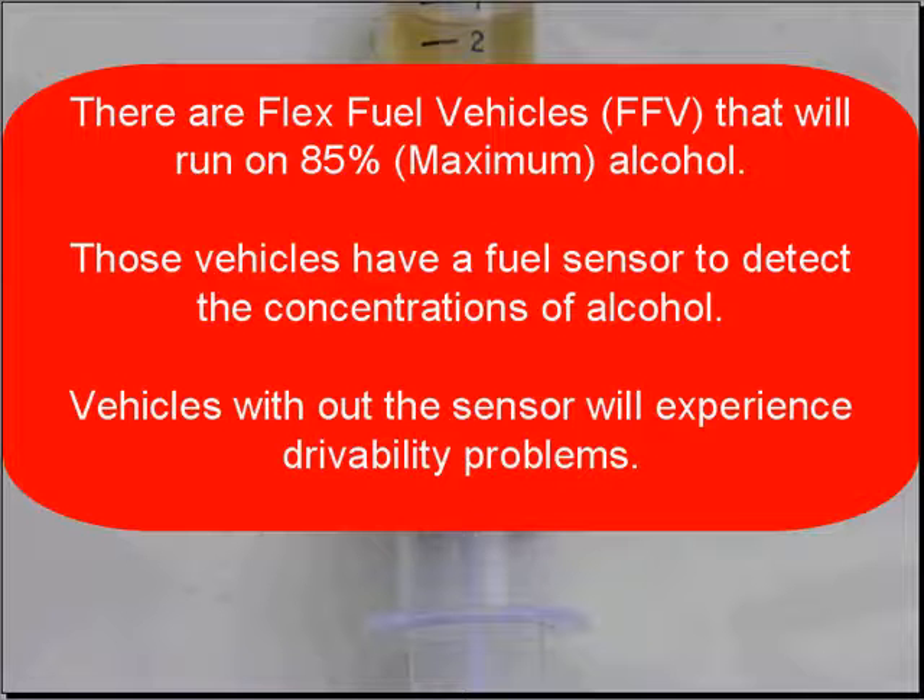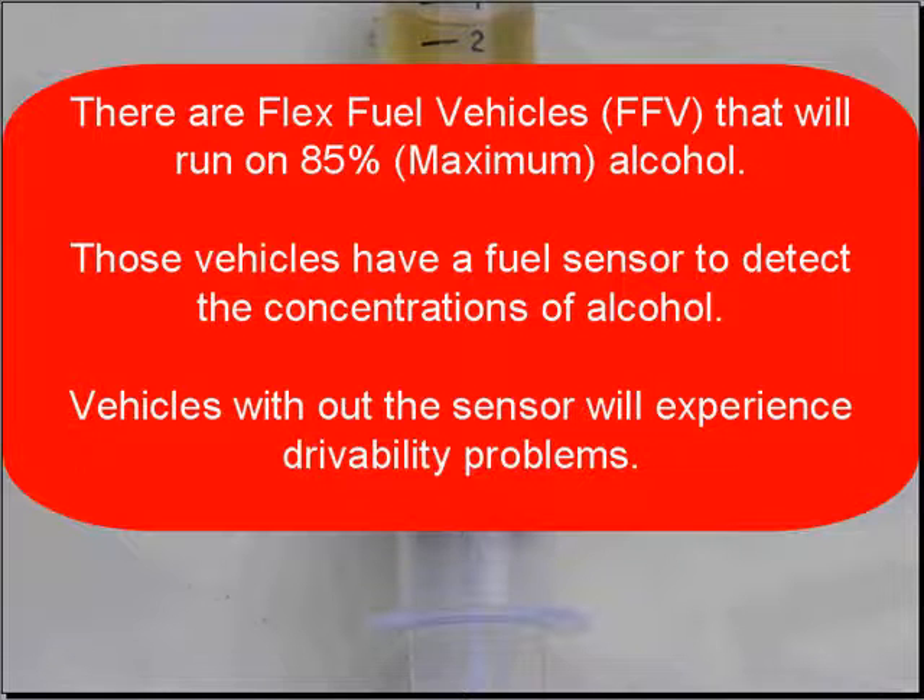Flex fuel vehicles will run on up to 85% alcohol. These vehicles have a fuel sensor to detect the concentration of alcohol. Vehicles without the sensors will experience drivability problems. If there's excessive amounts of alcohol in the fuel, drain and flush the fuel tank, replace it with good fuel, and tell the customer they need to be more selective about where they buy their fuel.